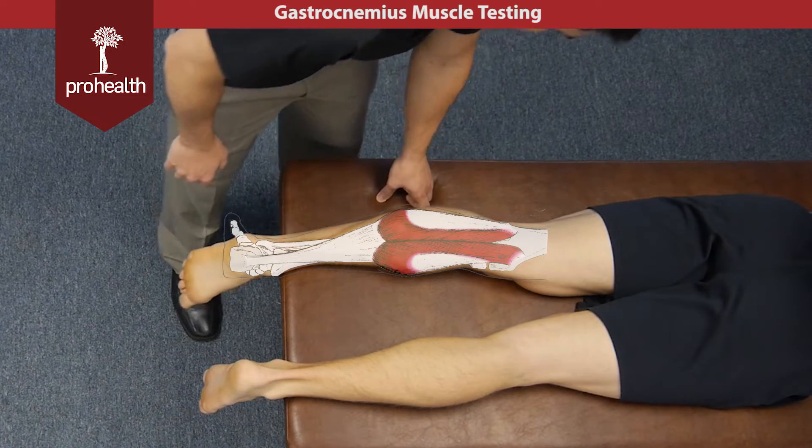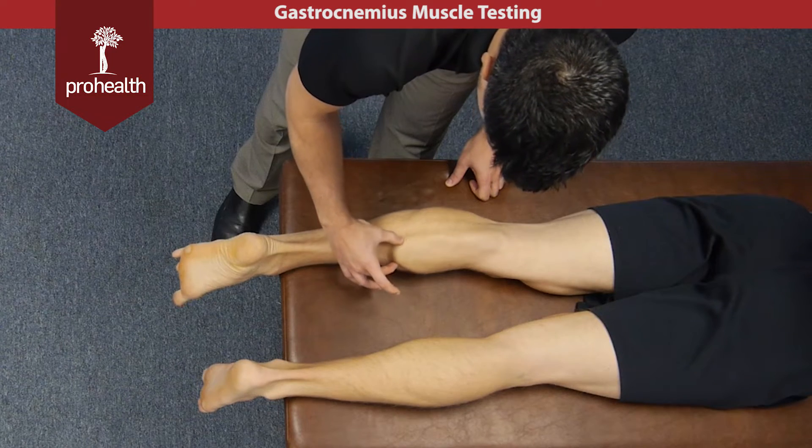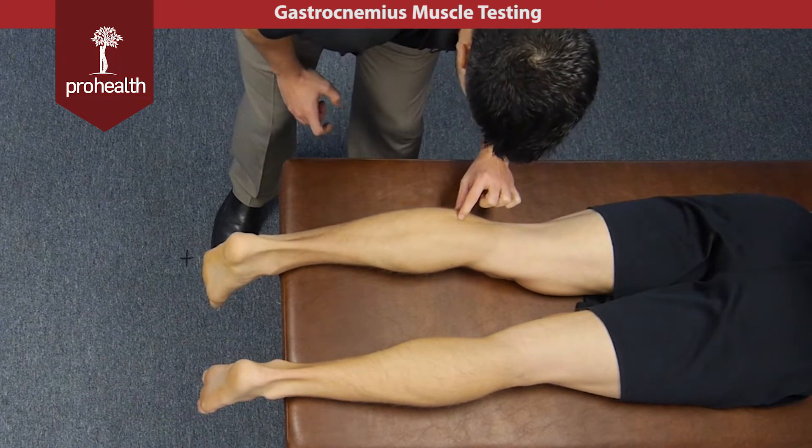Point your toes so we can get a really nice outline of this muscle here. This is going to all be the medial head of the gastroc, and then here's going to be the lateral.